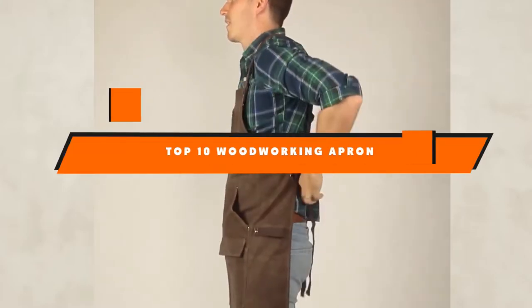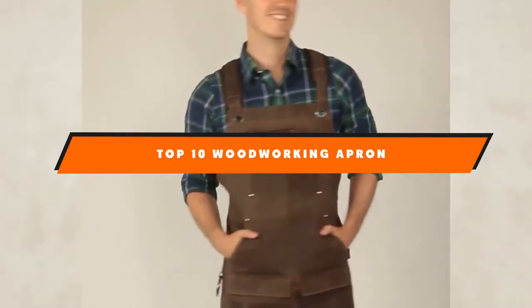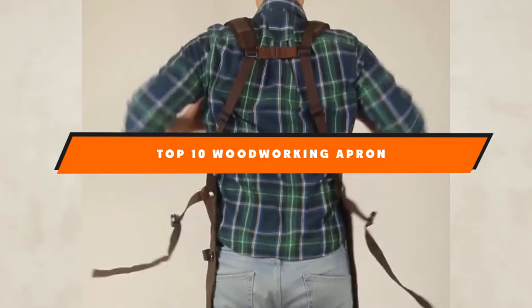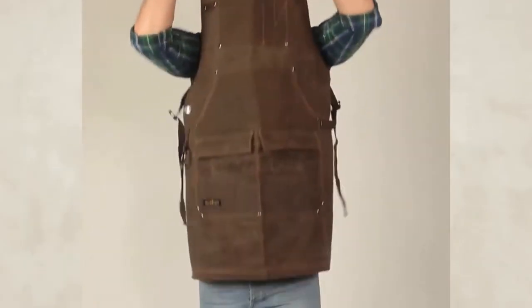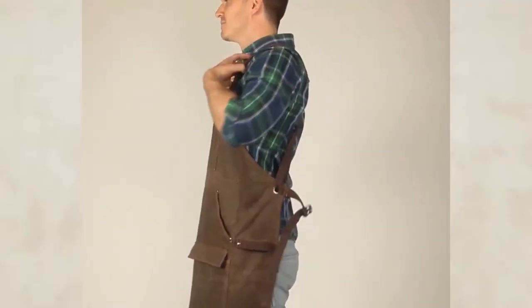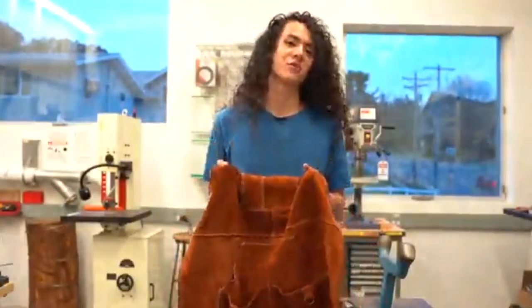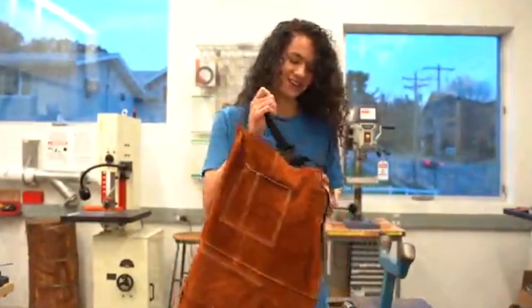Hello guys, in today's video we're going to present to you the top 10 best woodworking aprons available on the market today. We made this list based on our personal preference and sorted it based on their features, prices, quality, durability, and reputation of the manufacturers. Check out the description to find out their prices and more information — we've included the links in the description below.